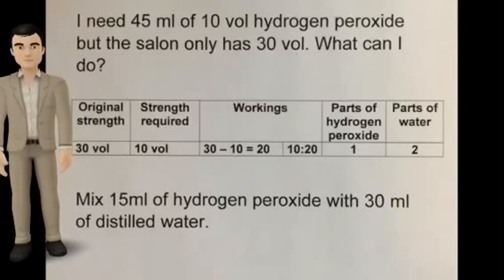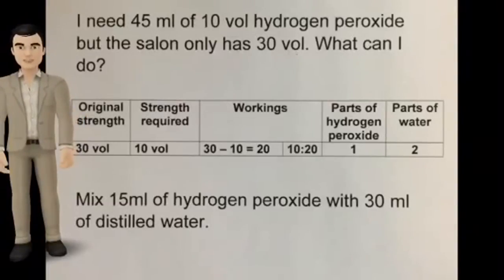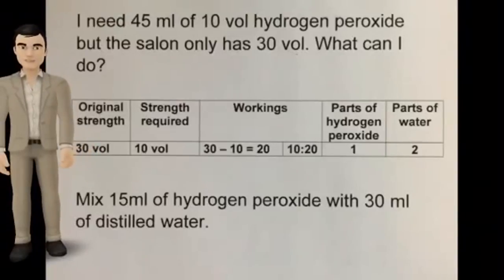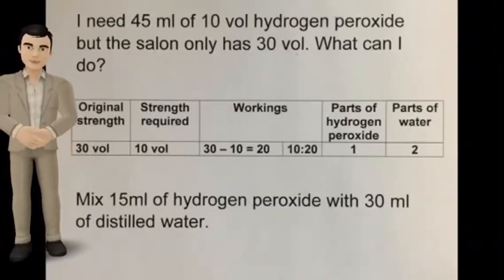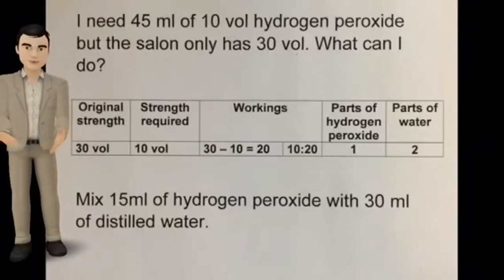I need 45 mils of 10 volume hydrogen peroxide but the salon only has 30 volume strength. What can I do? Well, I could mix some of the hydrogen peroxide with distilled water. 30 minus 10 equals 20 — look at the last two digits, 10 to 20. Simplify that ratio and it becomes 1 to 2. So for 45 mils of solution, mix 15 mils of hydrogen peroxide with 30 mils of distilled water.